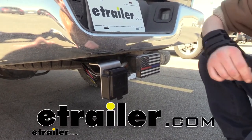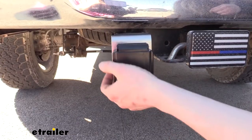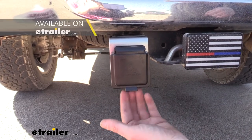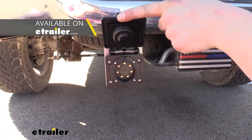Hi there heavy haulers. Today we're going to be taking a look at EZ Connector's mounting bracket. This is what our bracket looks like when it's installed. It's specifically designed to mount up an EZ Connector 7 or 14 pin self-closing connector, just like the one that we have here.